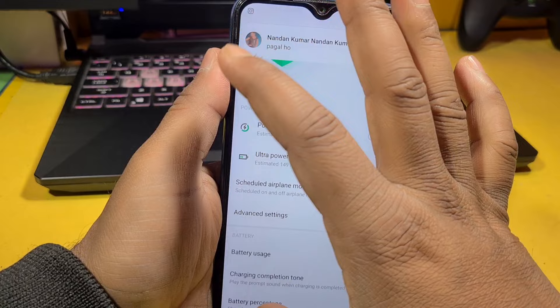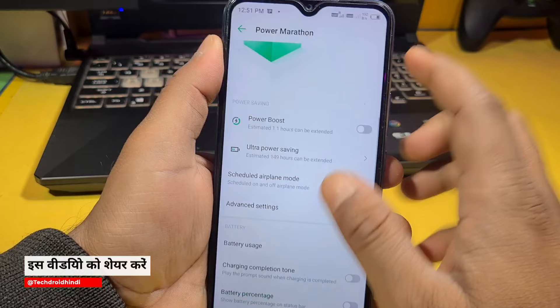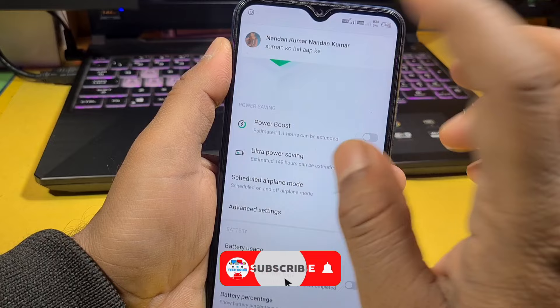If you don't see the battery percentage on your phone, you will find the option to enable the battery percentage display on your phone. You can see right now it just shows the battery icon, but once enabled, you will see the battery percentage here. Let's turn on the battery percentage.